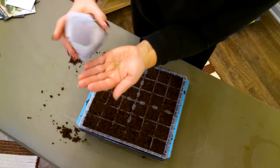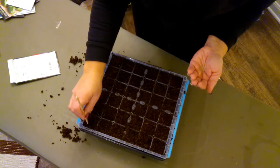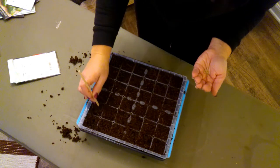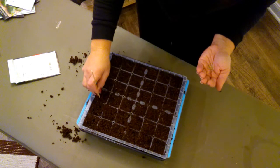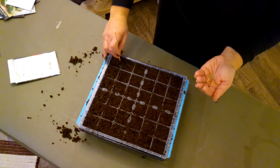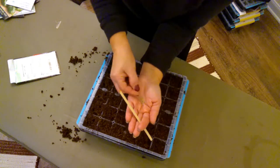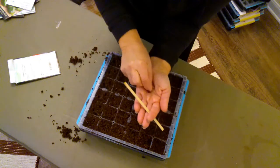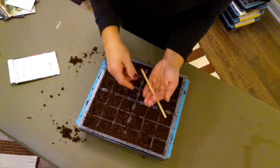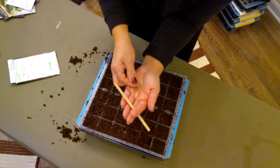For these seeds the recommendation is one-eighth of an inch. To do that I just make a little divot in the top and I plant two seeds per cell. The reason I do that is not every seed is perfect — I like to give it twice the chance to get started because it's a lot of work getting these seeds going. If one doesn't make it, I have the other one. And if they both sprout, I'll just choose the better-looking one and clip the other right off at the base, leaving one plant per cell.